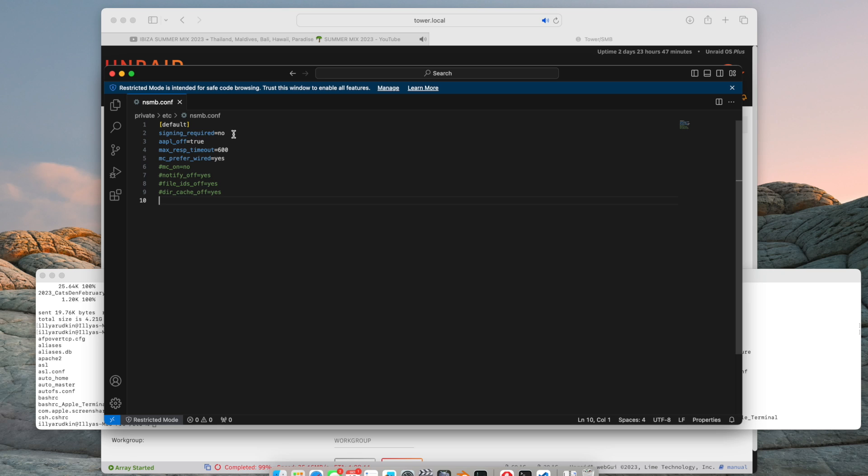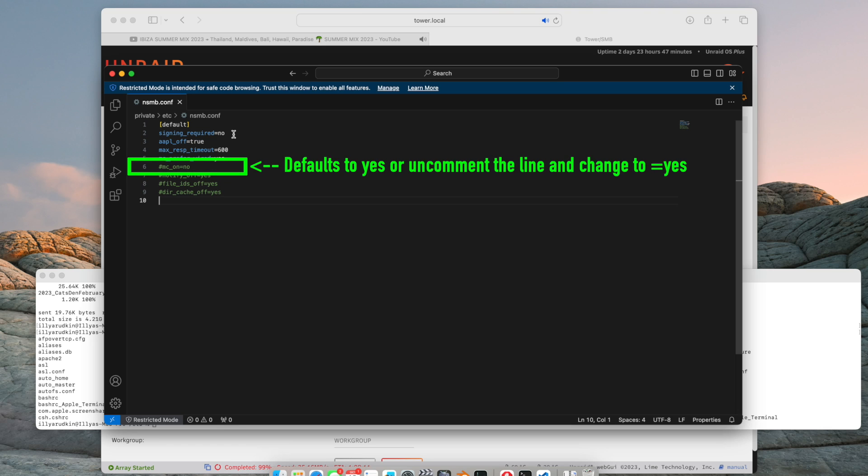Some of these settings align with what we set earlier on the Unraid server. The first line, 'signing required', sets client signing to off to match the Unraid setting. The second line, 'Apple off', is set to true to ensure Apple-specific metadata is copied along with files when transferred across the NAS. The third line, 'max response timeout', sets the maximum time to wait for any response from the server. The fourth line, 'MC prefer wired', sets network communications to prefer wired NIC connections over wireless — important if you're primarily using a network cable. The fifth line, 'MC on', turns on multi-channel mode, allowing more than one communication channel per session, which really speeds things up. Once saved, restart the Mac so these settings kick in when you next remount the share from your Unraid NAS.